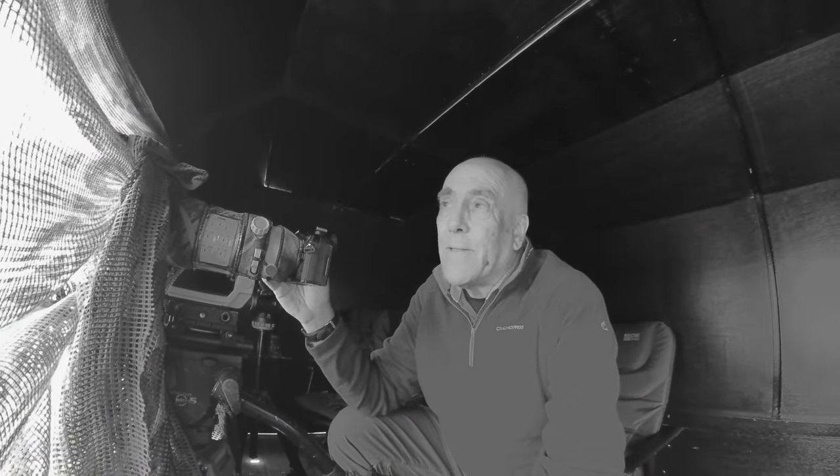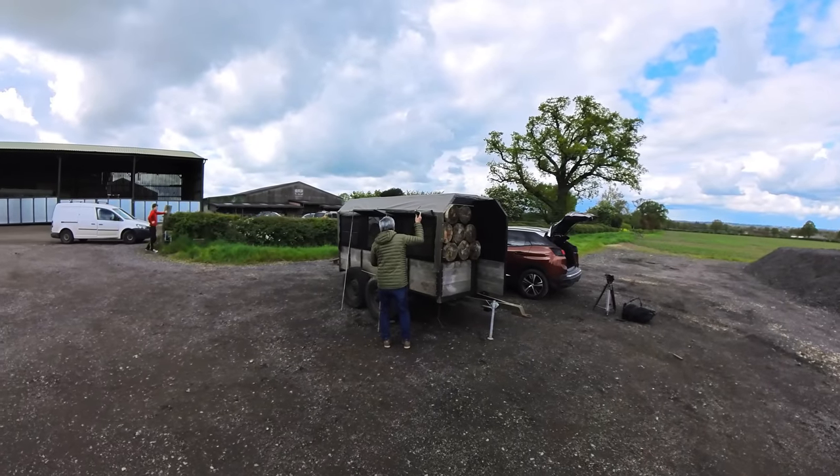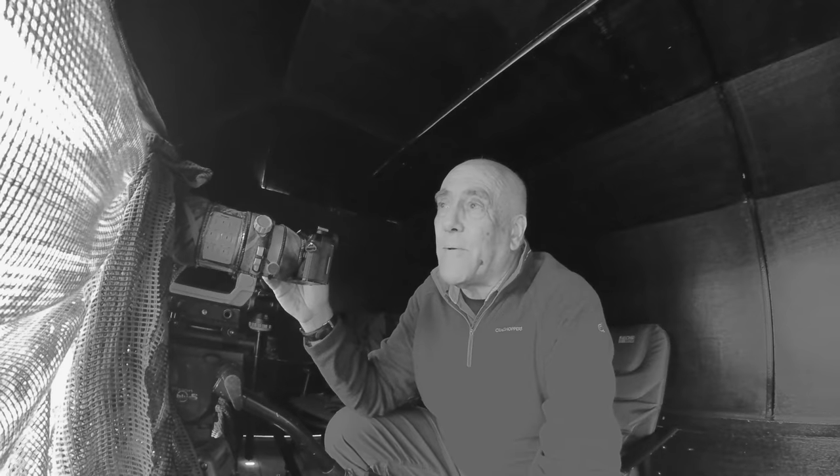Hi, I'm back in Leicestershire and this is another one of Des Ong's hides. This one is set up for kestrels and as you can see it's a trailer hide — it's on wheels. Very convenient to be able to keep moving a hide about so easily, just roll it into a new position.